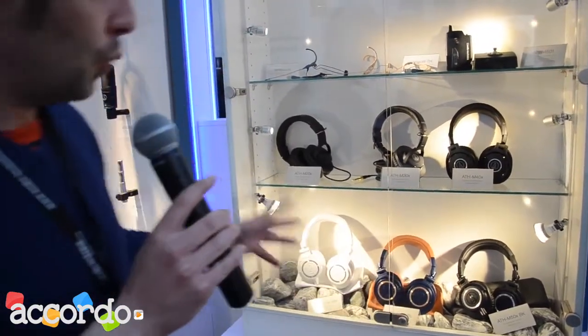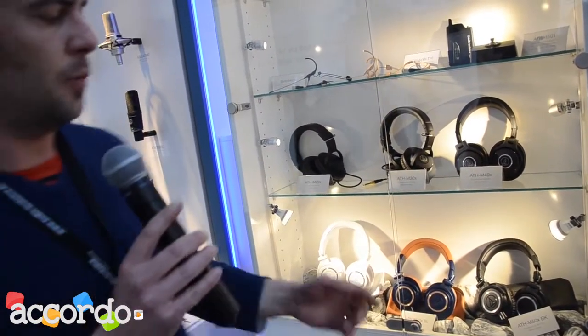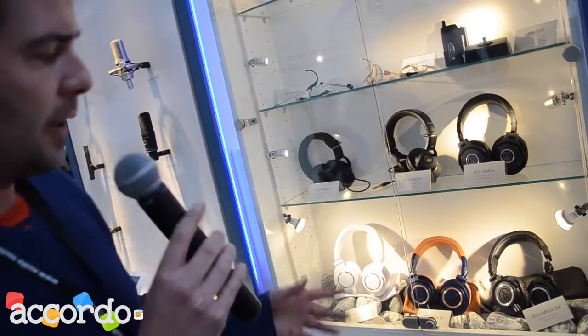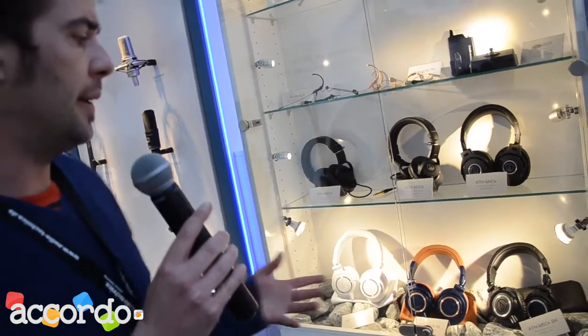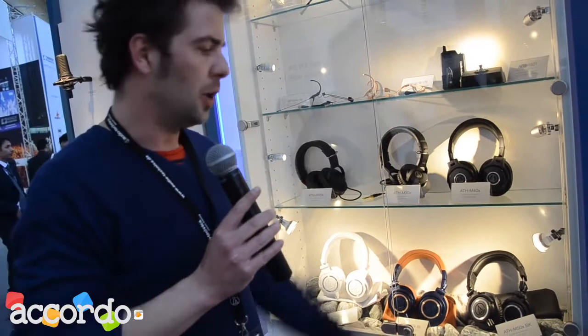All the things that some people were missing in the M50s, they now have — and that is the detachable cable. They come shipped with three cables: the straight one, the short straight one, and the coiled cable. We also have advanced, better earpads and headband.